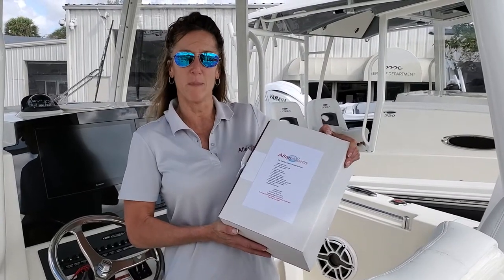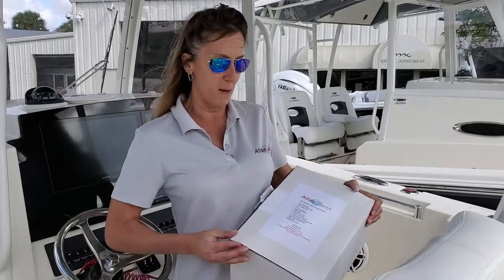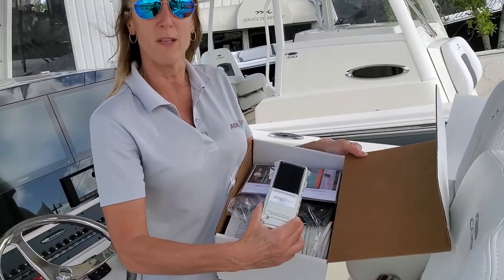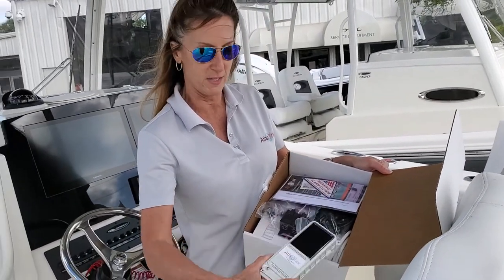This is Carolyn with Atlas Tracks. Today we're going to be installing an Atlas alarm on a 33-foot Conch. I want to show you quickly what comes in the kit when you get an Atlas alarm. First off, you have a GPS tracker that's going to integrate with the alarm and send you notifications if a door is opened or the alarm is set off.